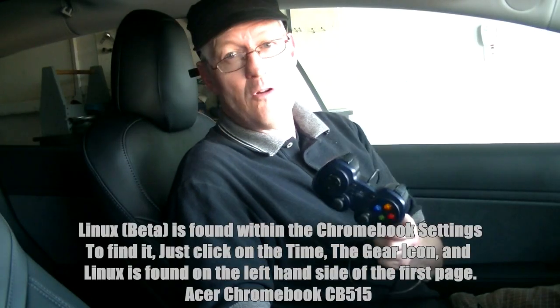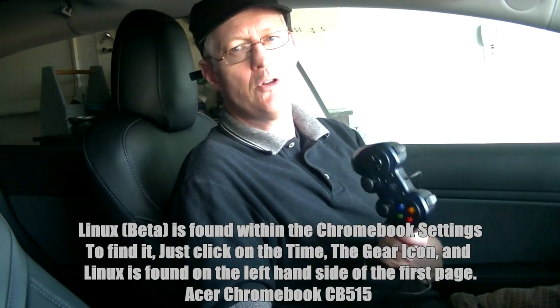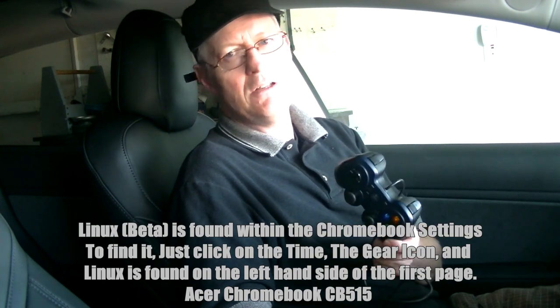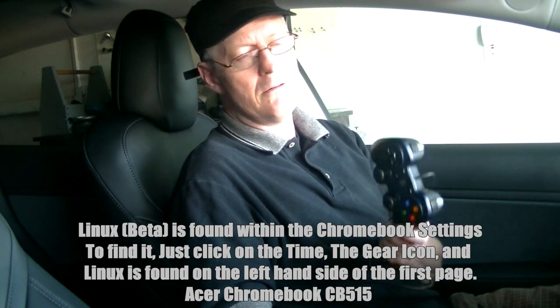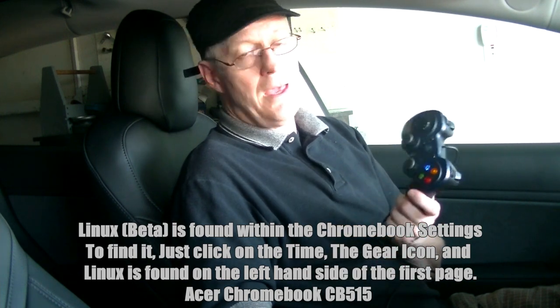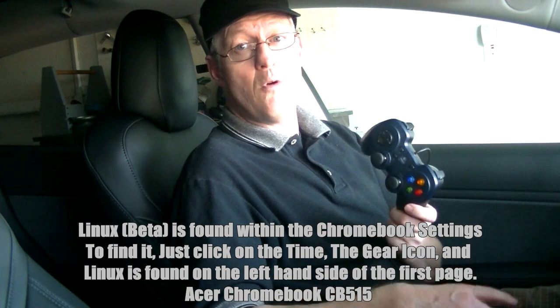Now I'm going to show you using the gamepad on your Chromebook. We're using an Acer Chromebook CB515 to do this, and it does have the Linux beta installed and turned on. We're just going to plug it into the USB port and play a little bit of Doom 3.